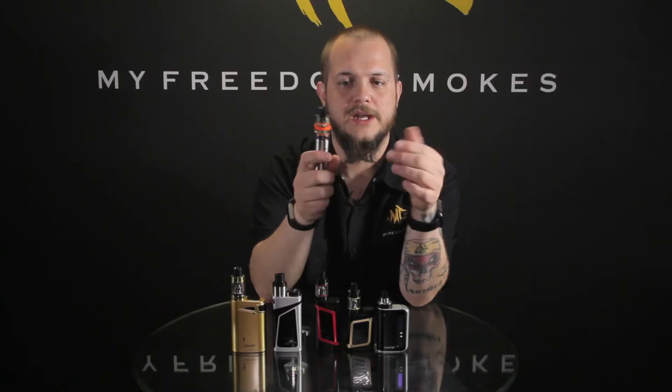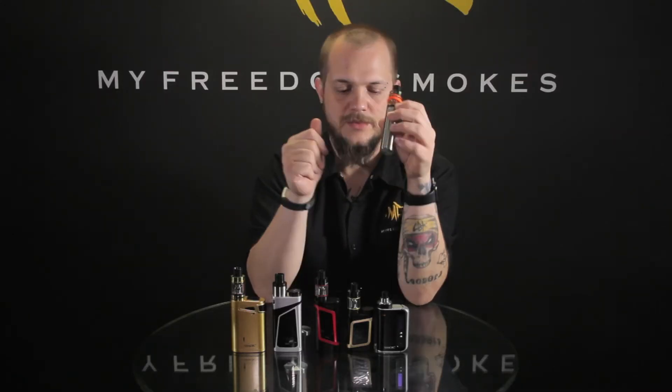Or somebody that's already advanced and has a box mod but wants something a little smaller to carry with them, still with plenty of power — the V8 Stick would be a good idea for you.